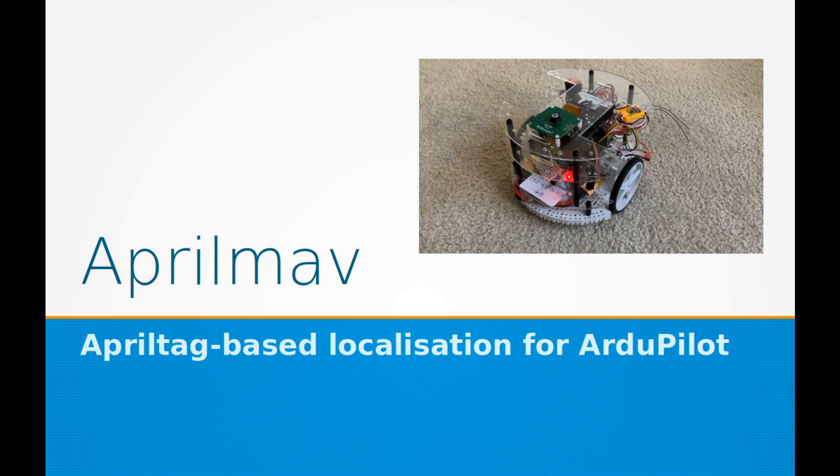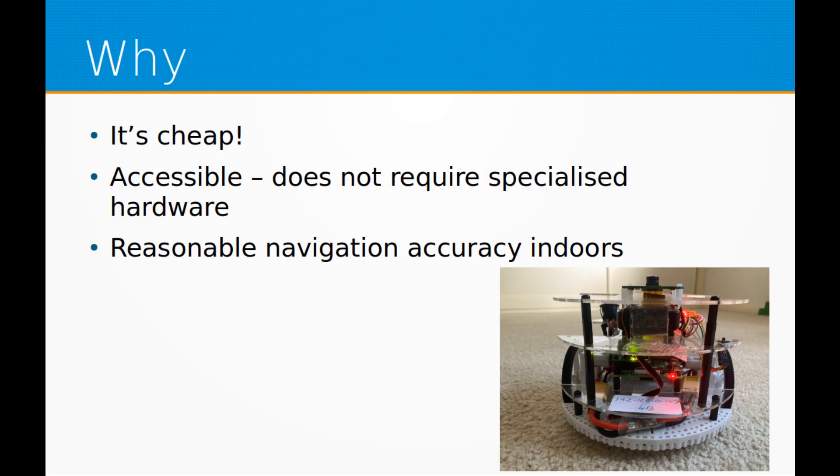AprilMav is an accessible and simple method of non-GPS navigation using AprilTags. It is designed to work on ArduPilot-based vehicles and can give reasonable position and orientation solutions indoors. Although several non-GPS navigation systems exist for ArduPilot, such as the Intel T265, AprilMav is designed to work with cheap, off-the-shelf hardware, typically less than $150, such as the Raspberry Pi. Given this, the position and orientation accuracy is reasonable for general navigation tasks only.